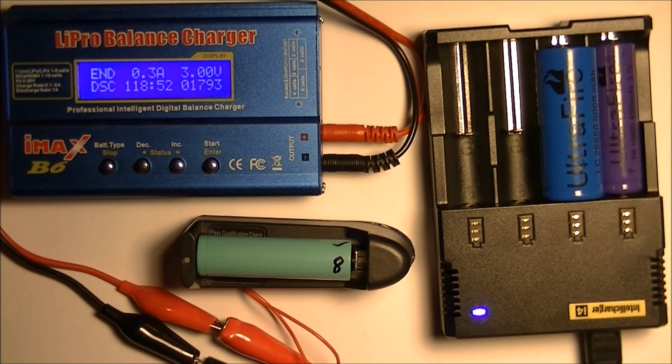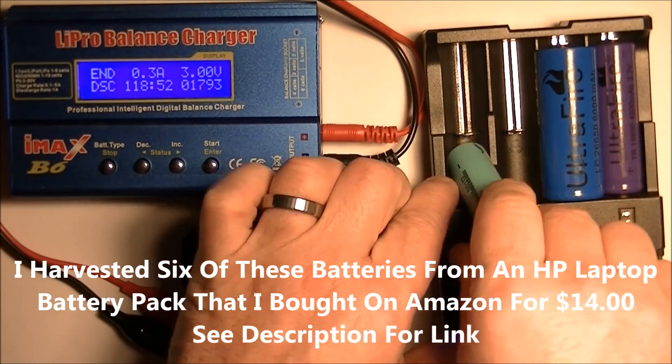That one battery came out to have 1793 milliamp hours on it, as you can see right there. So let's take it out and put it back on charge.